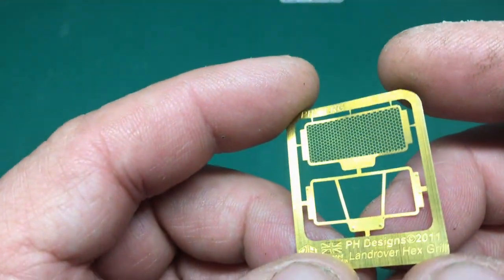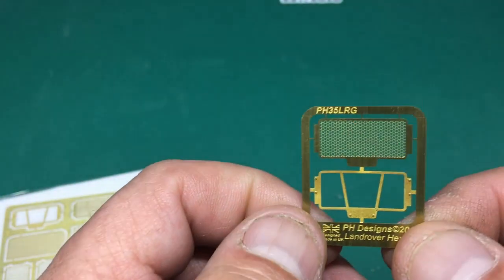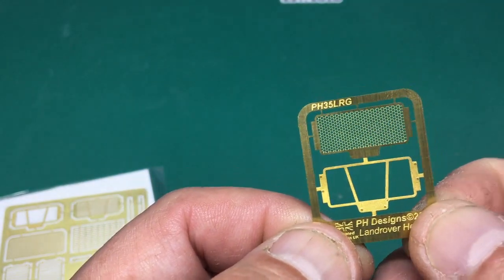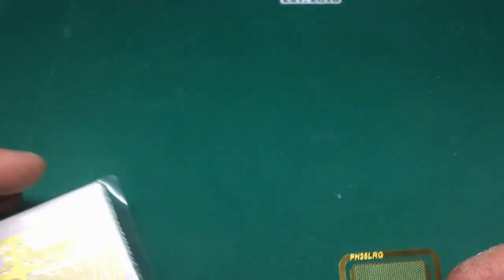You could keep the kit grille for your spares box. I think the PH Designs one looks lovely - when I build my Wimmick I'll definitely be using it. Luckily he sent me two because I've also got the US Rangers Land Rover as well, I'll probably build that one day. So that's the PH 35 LRG and that's available for four pounds twenty-five from PH Designs.